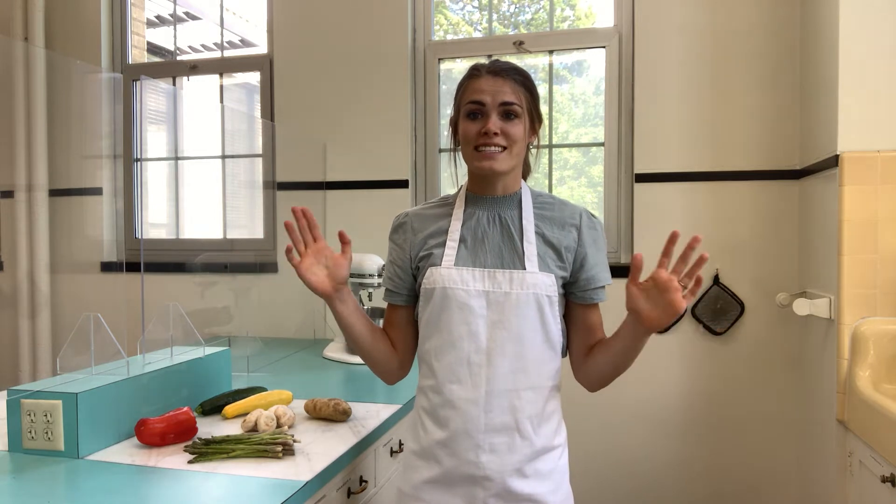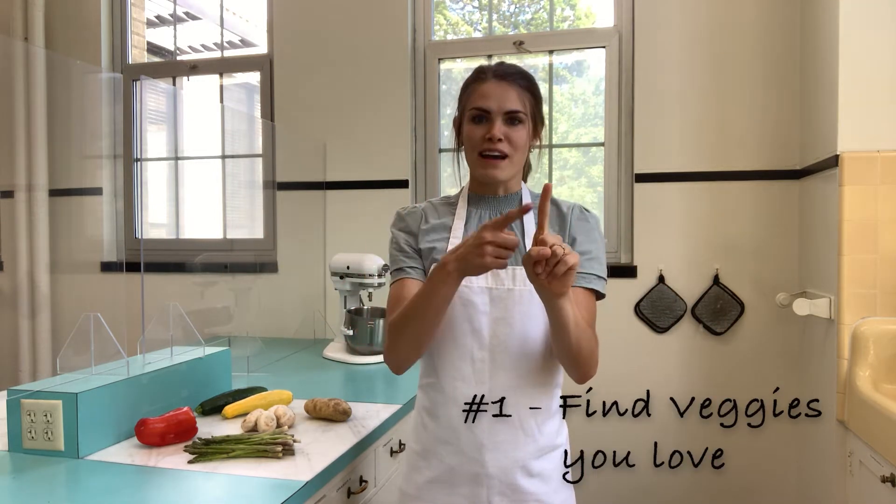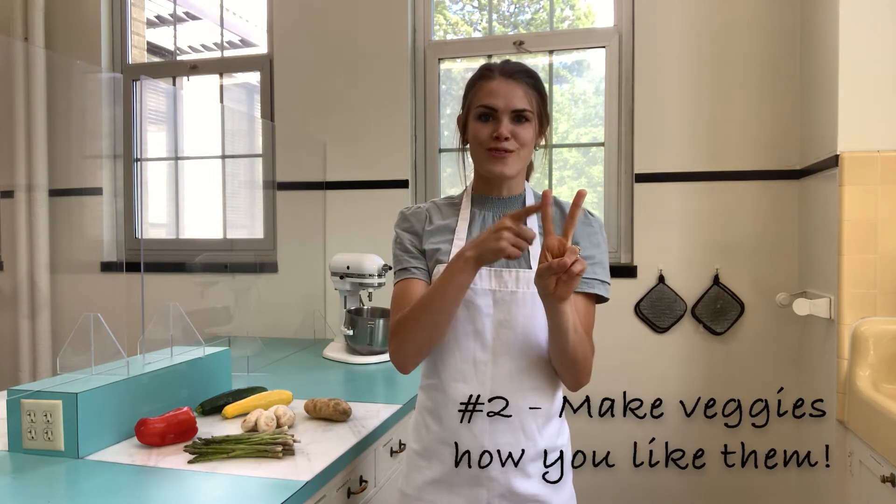So my point is, today I want you to learn two things. Number one: buy vegetables you love. Number two: make vegetables in a way that you love them.